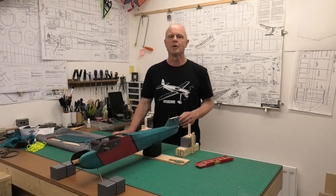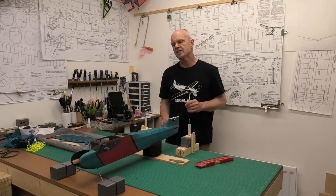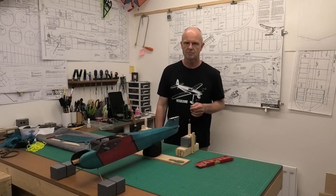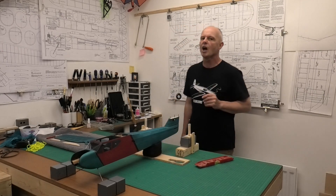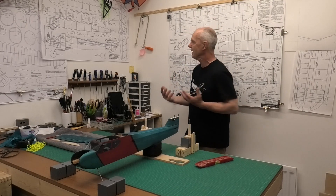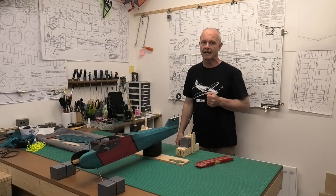Hi there, welcome to this build blog of the Model L. This is a really nice design by Peter Fisher from 1973. I recently uploaded the plans to AutoZone, to the plan site. If you want to download them free of charge, you can do — they're a really nice set of plans.